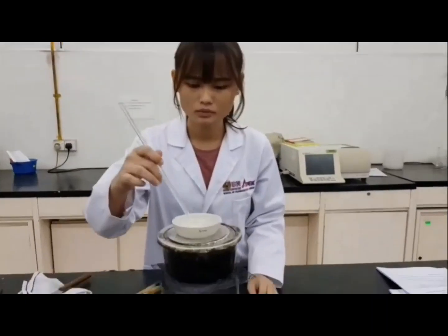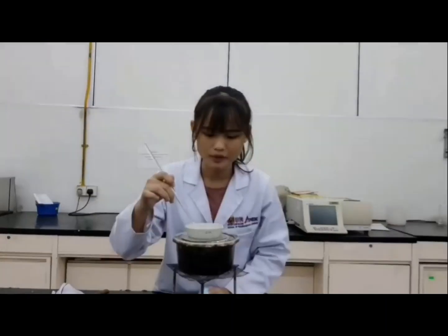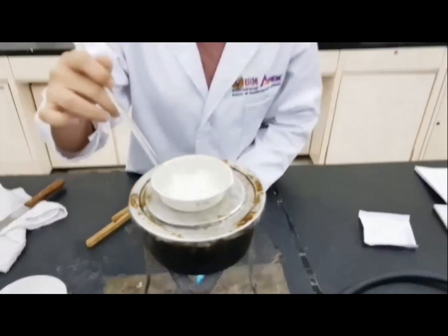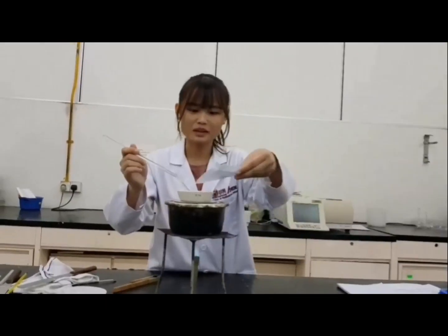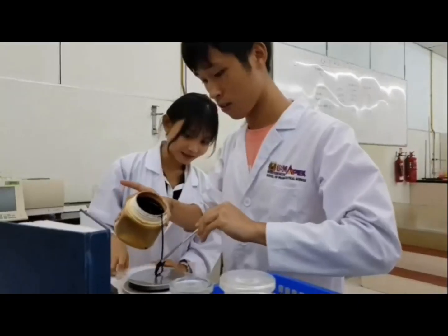It's finally my turn. Let me transfer 2.25g of cetostearyl alcohol into the crucible on the water bath first. It's time to add in 0.25g of cetrimide.